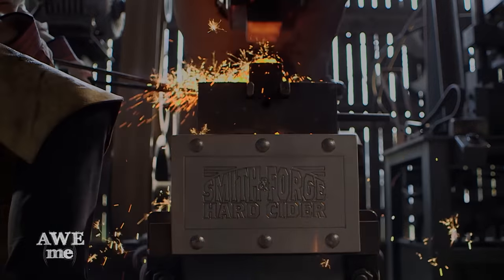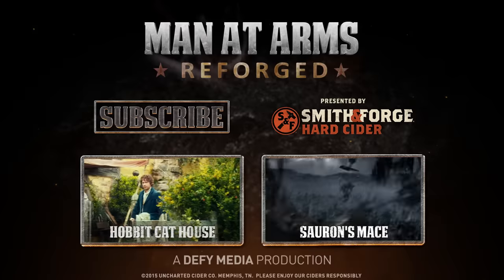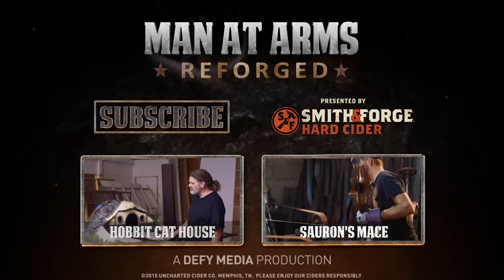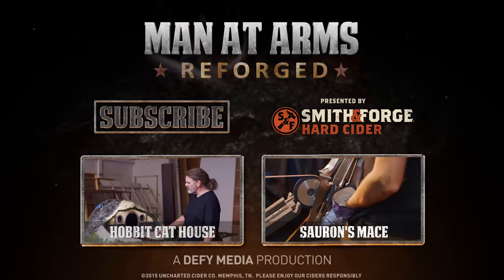Click here to subscribe, or click here to watch more episodes. Thanks for watching Man at Arms Reforged. We need to know what you want the guys to build, so tell us in the comments below what weapons you want to see next.